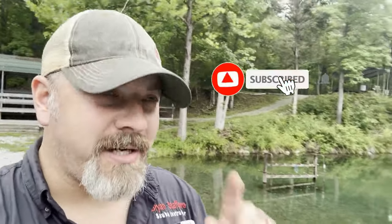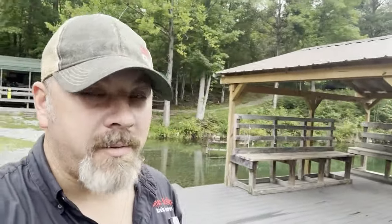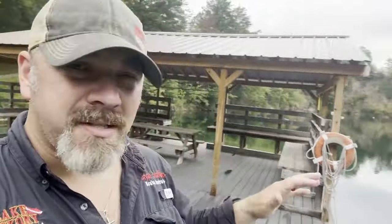Hey guys, it's Brian again from Lake Hickory Scuba Marina. If you're new to our channel, hit that subscribe button and ding that bell so you're notified every time we upload new content. We're here at the beautiful JMR quarry — one of the three PDRA quarries owned by the North Carolina Piedmont Diving Rescue Association, and this is probably the prettiest of all three.